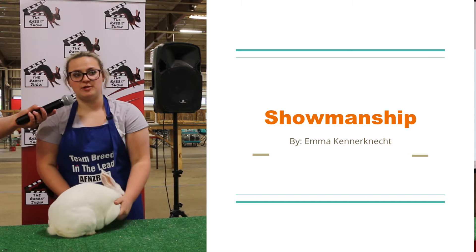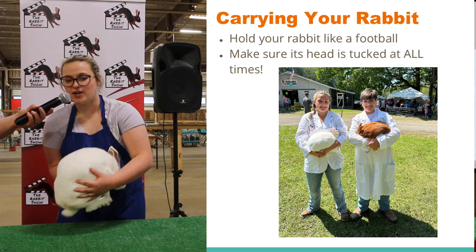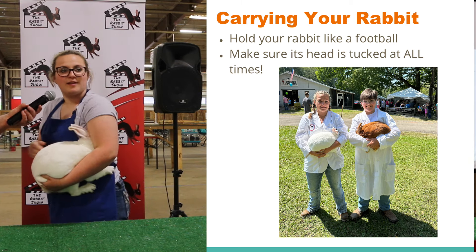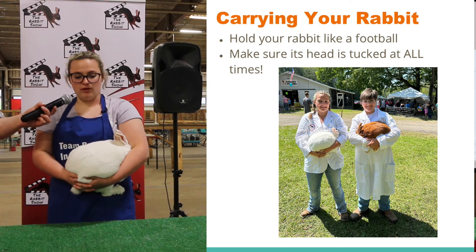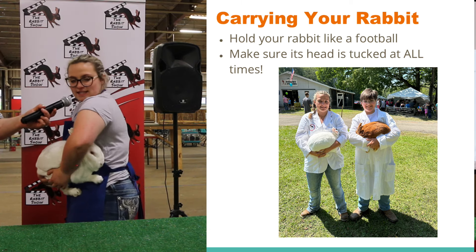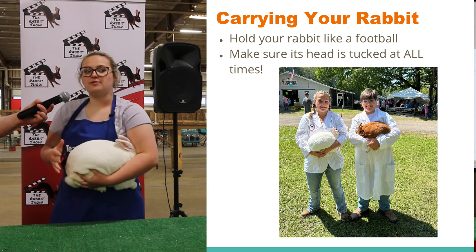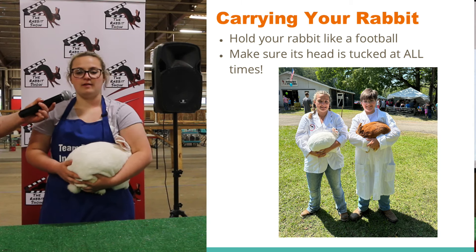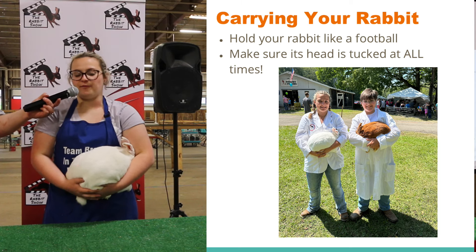For showmanship, the most important thing — the way you start off is you take your rabbit and you tuck them and you hold them like a football. You approach the table and you hold them. If you look at how I'm holding him, I kind of take his head and I tuck it under my arm. You always want to make sure you're supporting them. When you tuck their head, it feels very natural to them and it's very comforting.